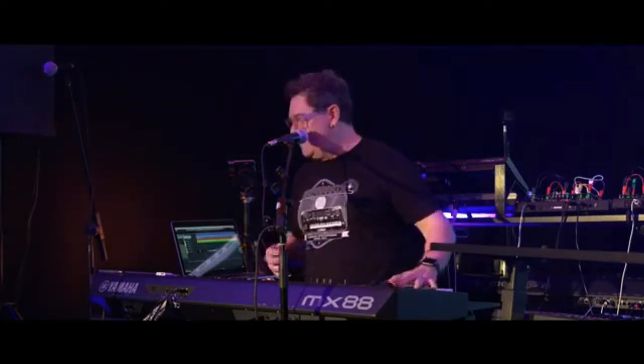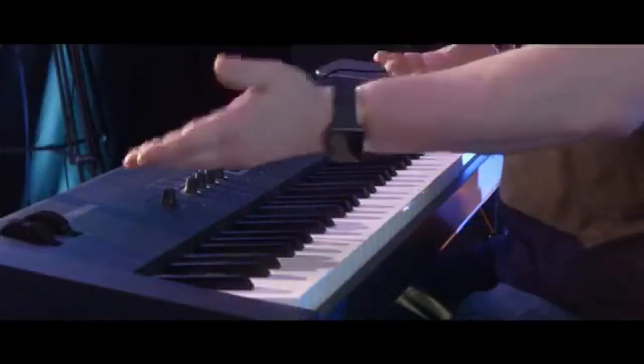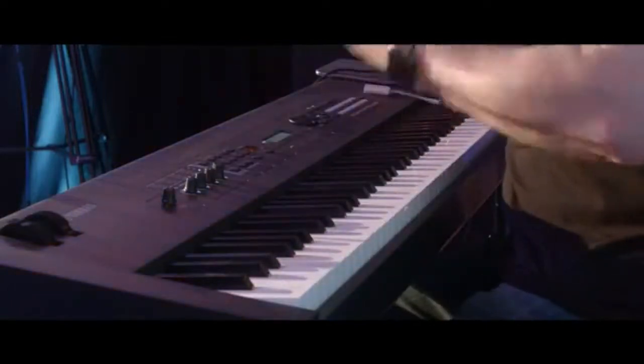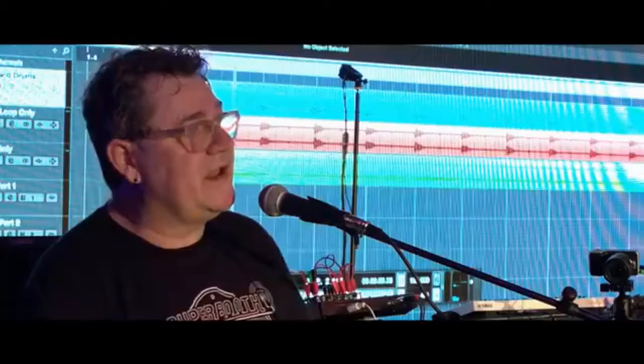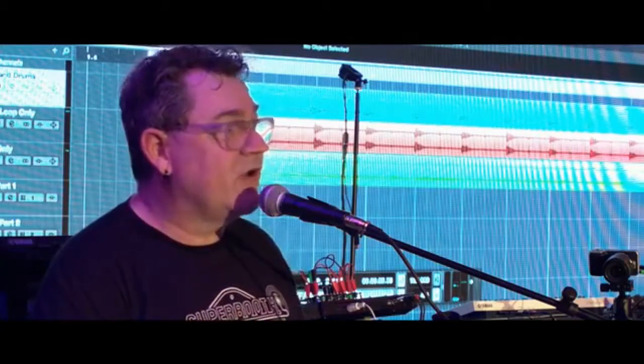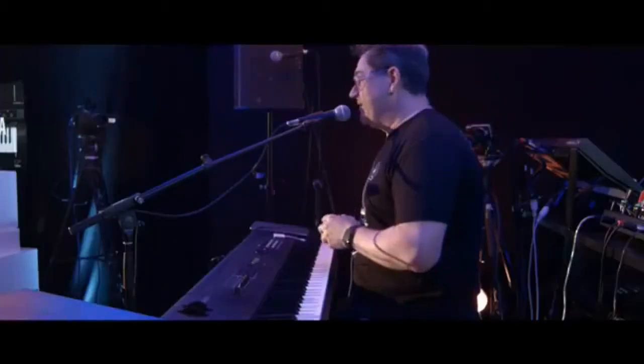Graded hammer action means that it's heavier in the low end and lighter in the high end, like a grand piano. On a grand piano the hammers are bigger, so it takes a little more force and you feel that. We're a company that's been making handcrafted acoustic grand pianos for over 100 years, so we're going to do a great job making an electronic instrument that does that.